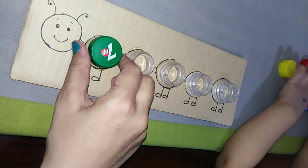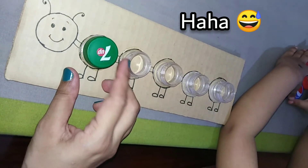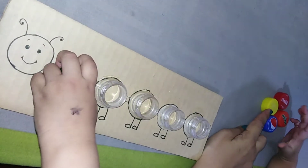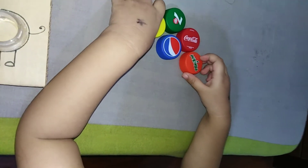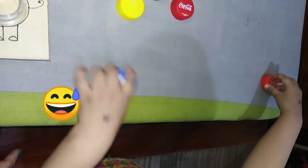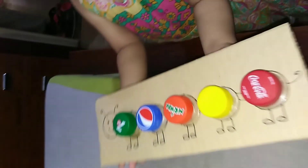Orange! Where is yellow? Where is yellow? This is yellow! Are you having fun?